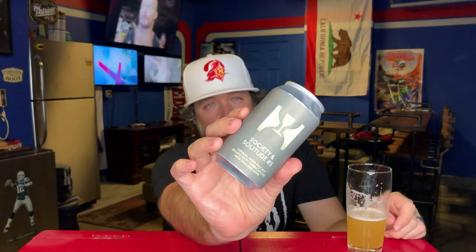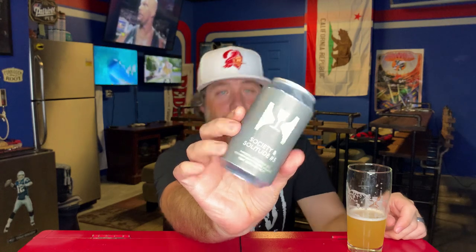Another world-class beer from Hill Farmstead. You guys on the East Coast, if you're anywhere near Vermont, you should be checking these guys out and buying all the beer you can — I don't know why you'd buy anything else. That's Society and Solitude Number Five. It'll be interesting to go back and watch my old review from five years ago, see how my tastes have changed and how the beer has changed. If you guys have had it, leave a comment below. As always, thank you so much for watching — see you very soon, cheers.